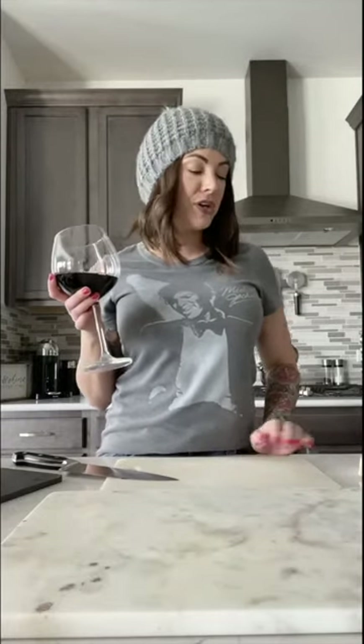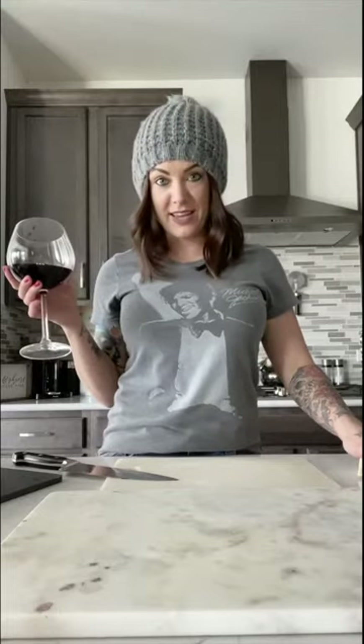Hi everyone! I wanted to come on here today and do an IGTV. We're going to do a fruit and cheese plate. One of my awesome followers, Lady That Loves Lace, and my good friend Megan — this was her idea, so cheers. Here we go.